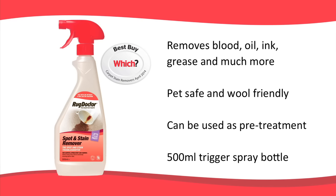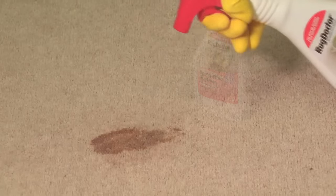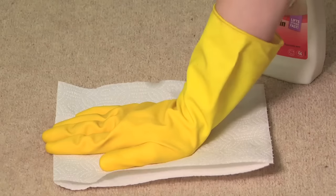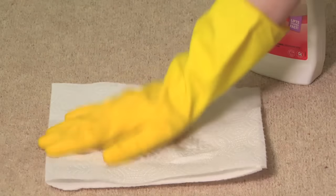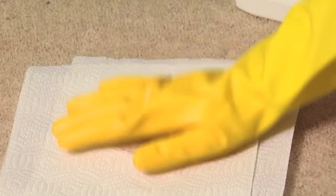Rug Doctor Spot and Stain Remover is a Which? Best Buy carpet stain remover. It's especially formulated to remove stubborn spots and stains, such as blood, oil, ink and grease. It's pet safe and wool friendly, and comes in a 500ml trigger spray bottle. After removing any solids or excess liquids, generously spray the area and lightly agitate it, working from the edge of the stain into the centre. Blot it with a paper towel, pressing deep into the stain. Rinse with water and blot to dry. Difficult stains may need to be sprayed again. Rug Doctor Spot and Stain Remover can also be used as a pre-treatment to machine cleaning.